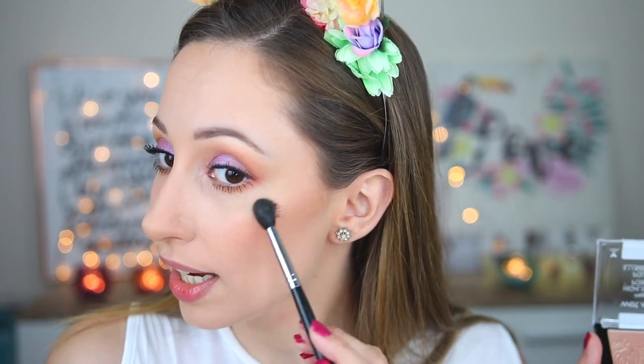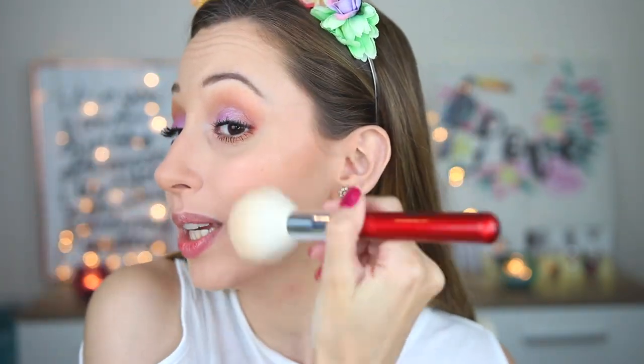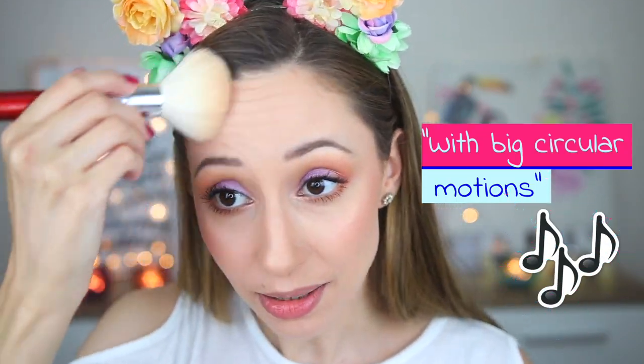For highlighter, I will use the highlighter by Wet n Wild in the color Precious Petals and I will use brush E40 by Sigma. I will take some and I will apply it on the highest point of my cheekbone, on the bridge of my nose, a little bit on the cupid's bow, and with a big fluffy brush by Morphe I will blend everything together with big circular motions.